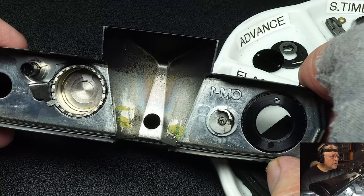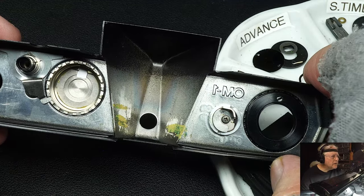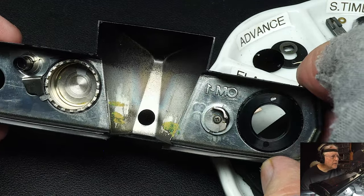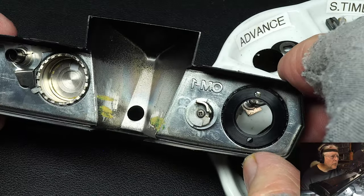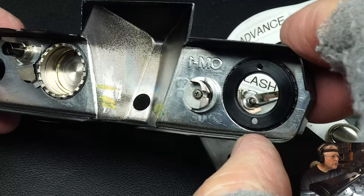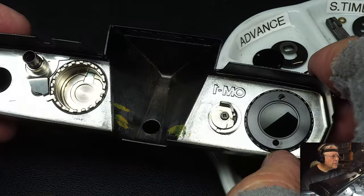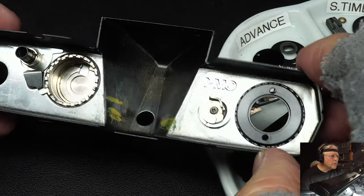By doing so, the prism ended up about half the size of a normal prism. You can see inside — it looks like some brass is showing, which means this top cover is brass. They always made camera parts normally out of brass, aluminum, or steel.